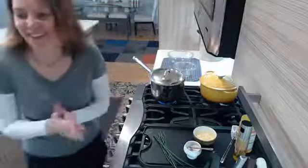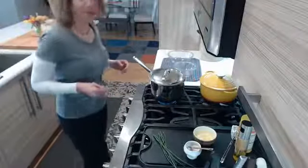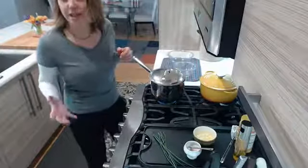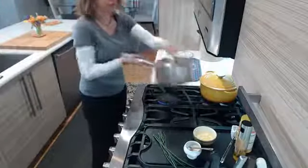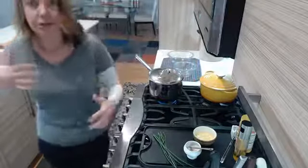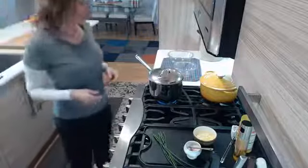I wish you guys could just smell this — you don't even need movie popcorn anymore, you just make your own. I've got the coconut oil, which deals with high heat, the extra virgin olive oil for afterwards, and the grass-fed butter. All really good fats — helps lubricate the entire system including your nervous system, which is important for your immune system as well.